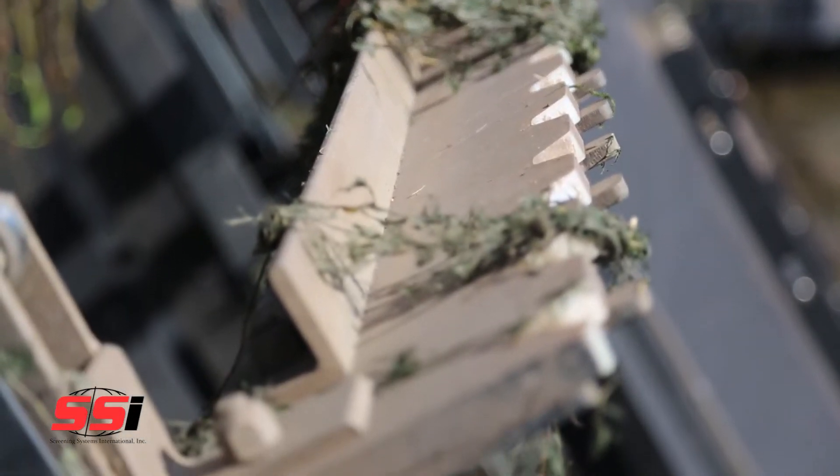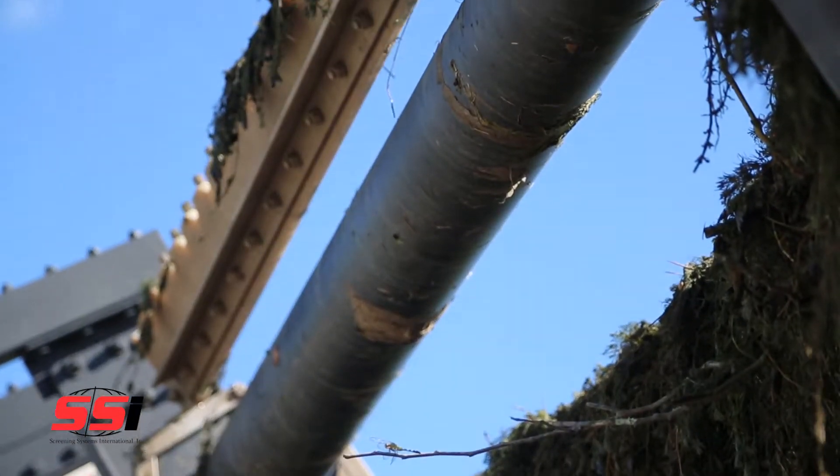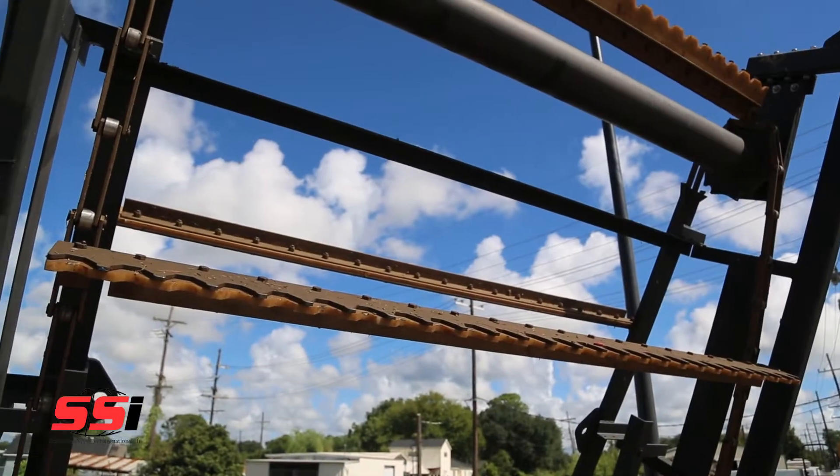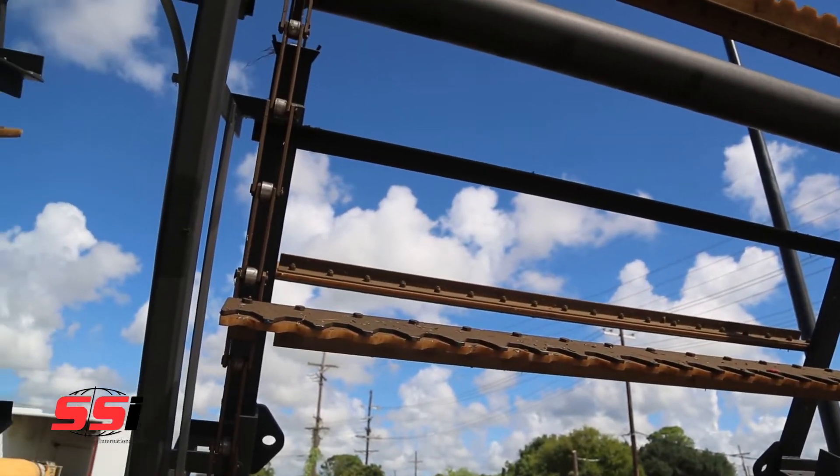Our bar rakes are designed to mount over intake bar racks where our exclusive non-metallic teeth engage the blades. This removes the debris, which then travels up and over the edge of the bar racks for removal and disposal. Non-metallic teeth are used to prevent wear to both the wipers and the bars.